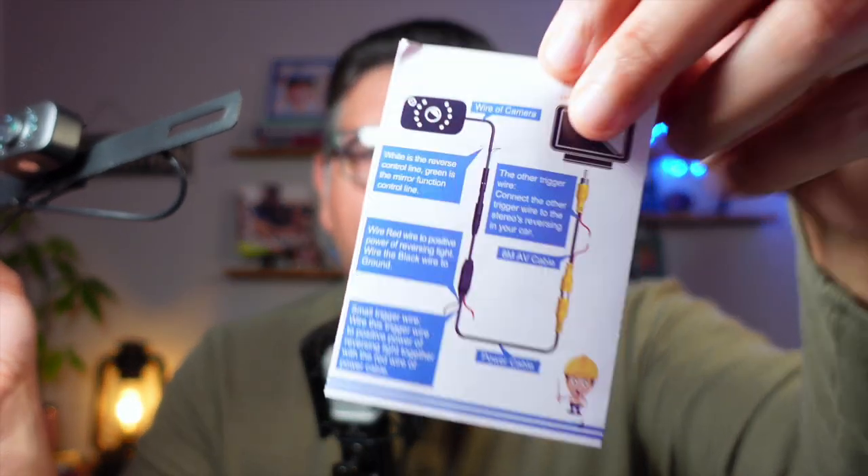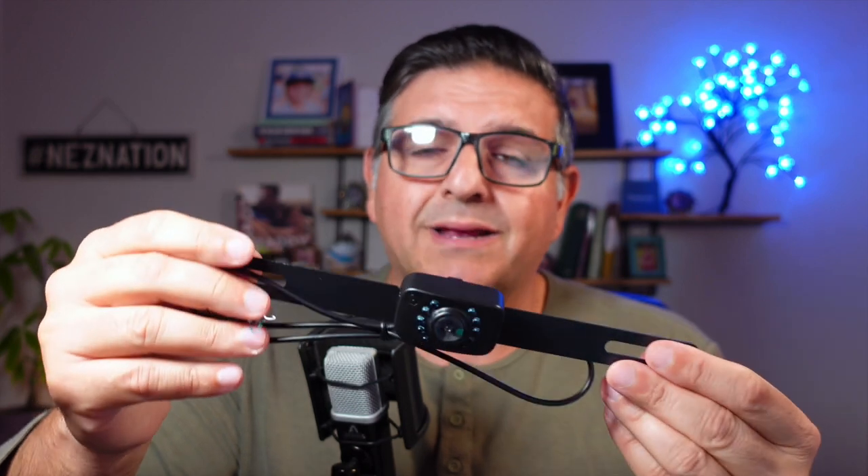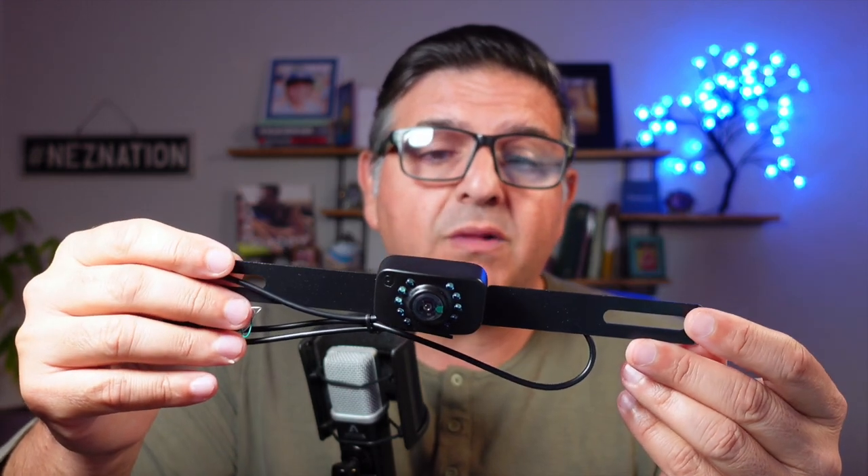I'm not a technical dude, and a lot of people like you and myself are not technically inclined. This is very, very simple to set up and to hook up to the back of your license plate.